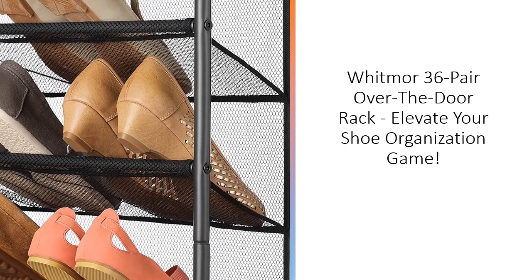Whitmore's mesh and metal OTD shoe rack doesn't just store shoes — it transforms your dead-door space into a stylish showcase for your footwear collection. Step into a clutter-free home with the Whitmore 36 Pair Over-The-Door Rack.